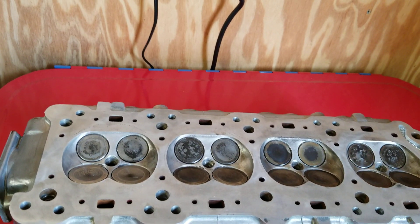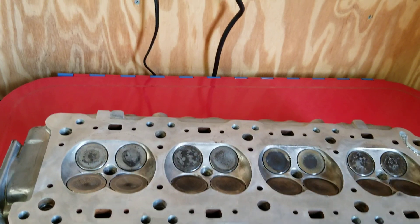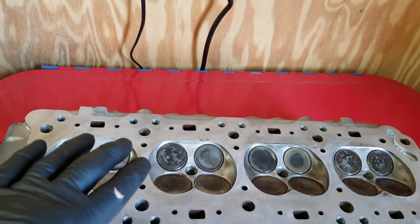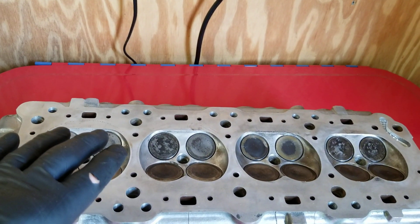Welcome back to the channel everybody. Today we're going to do part one of the cylinder head installation. The first thing we did is we cleaned this all up and made it perfectly clean, and cleaned this off with brake clean.